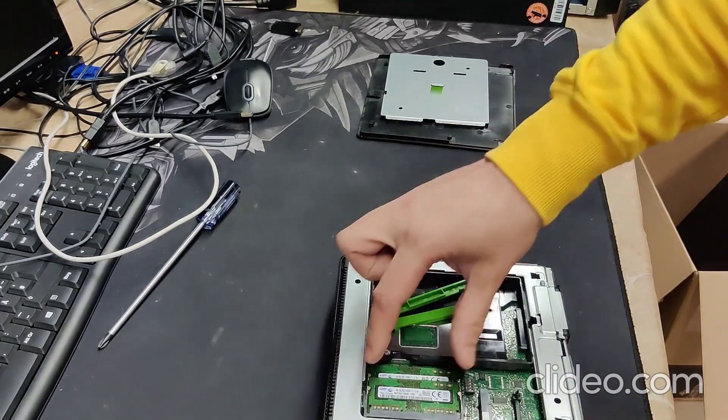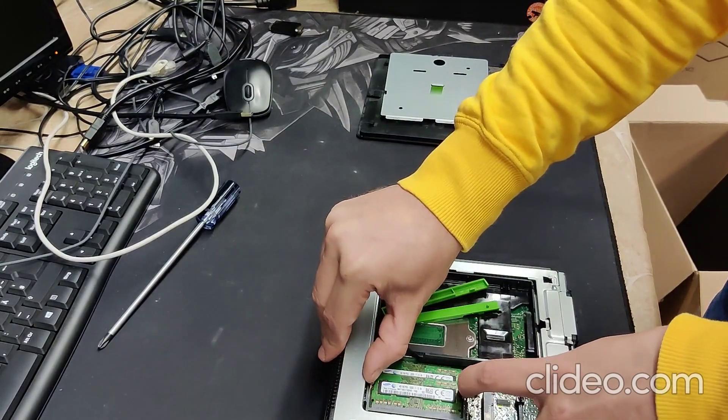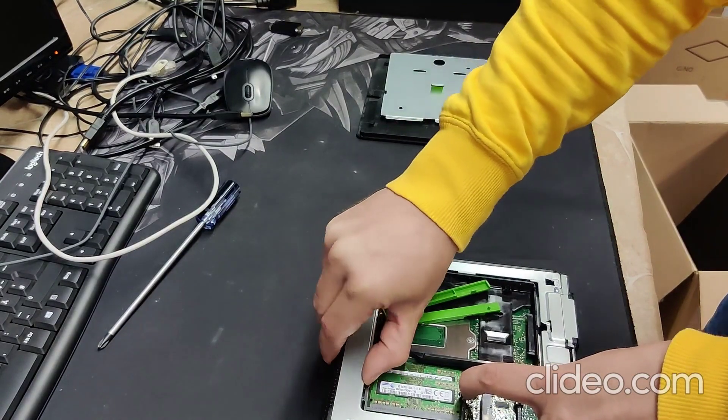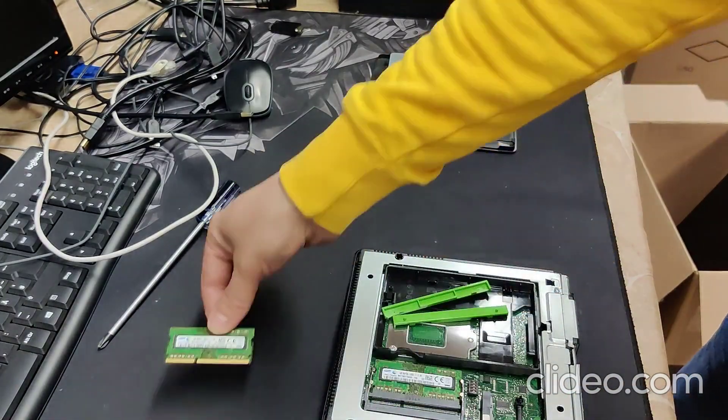You can see there are two knobs on the side to secure the RAM. When you push them out, the RAM will release itself and you can take it out.